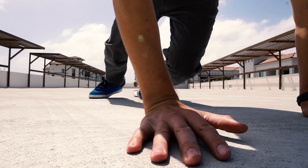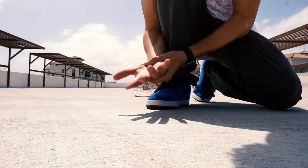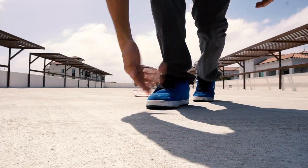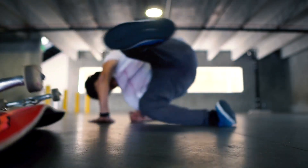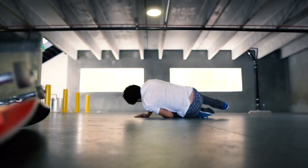One thing you definitely don't want to do when you fall is put all the impact on your wrist. That is a really bad way to hurt your wrist and even worse, maybe break it — and trust me, you do not want to break your wrist. To take the impact off of just your wrist, you want to use your hand to get yourself over to your shoulder.